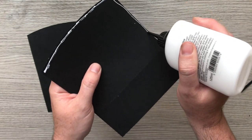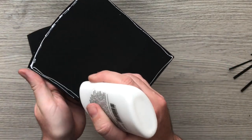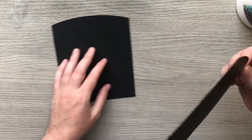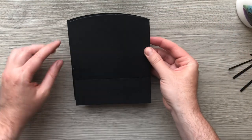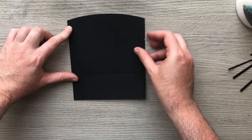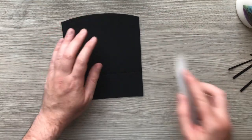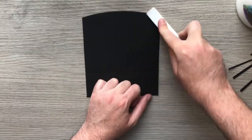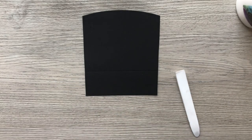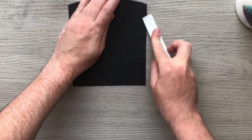We don't want the recipient thinking it's a pocket if it starts to come loose. So I'm putting it back to back, lining up those two corners. I'm using my Teflon tool which is great for black cardstock because it won't mark it. I'm going to leave that off to the side to dry.